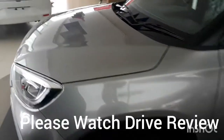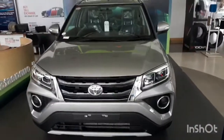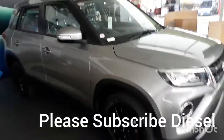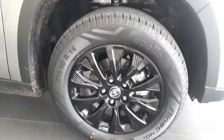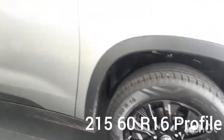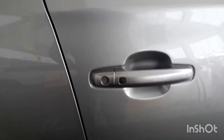The overall outer look is very nice. I will try to drive and review the car — please watch the video and please subscribe to this YouTube channel. The tire profile is 215/60 R16 and it has a 16-inch wheel. They have given turn indicators on the wing mirror and also keyless entry.